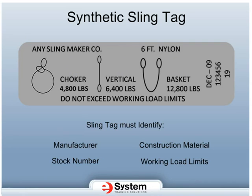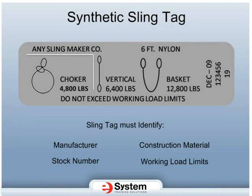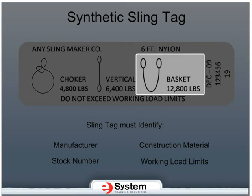On this sling tag, the working load limit in a single vertical configuration is 6,400 pounds. When used in a choke position, the working load limit is 4,800 pounds. And in a basket configuration, the working load limit is 12,800 pounds.